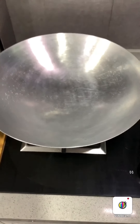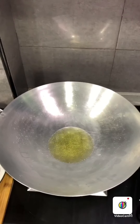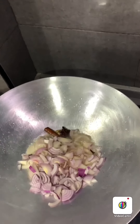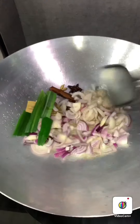Heat a pan and get your oil ready, then pour some oil. Once the oil heats up, add all the whole spices: cinnamon, cardamom, cloves, star anise, onion, and bay leaf. This is what we call pandan or chendol leaf. Now sauté.